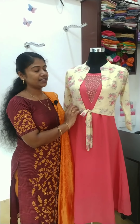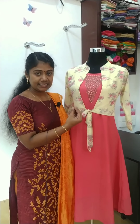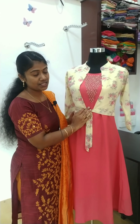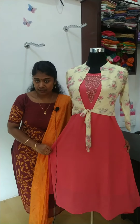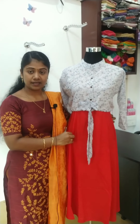This is the jacket with the Georgette material and we are lining the jacket. This is a dark peach color in the jacket. This is a light yellow color in the jacket. It is a rayon material. You can see the red color in the jacket.